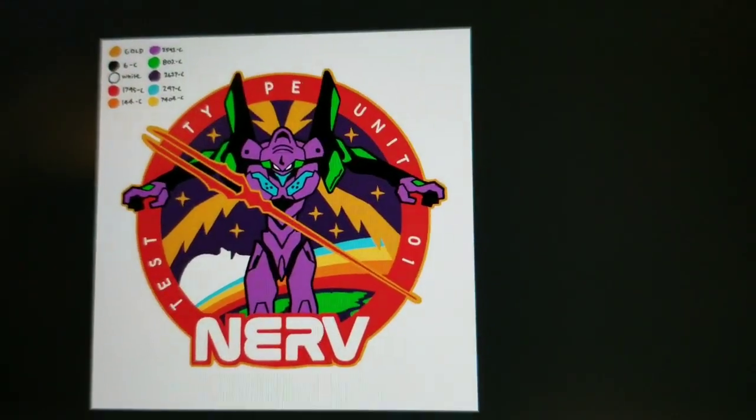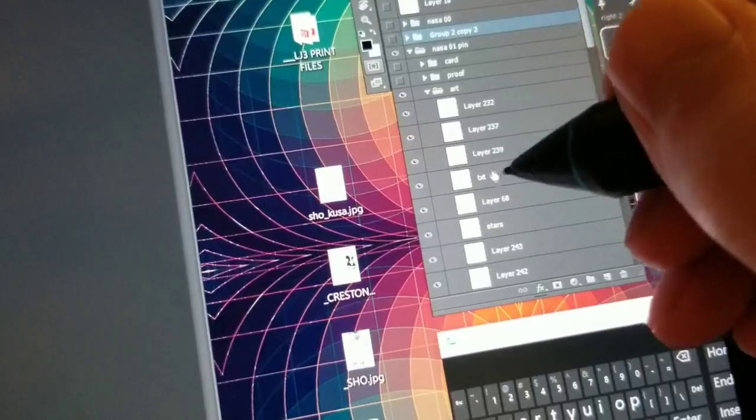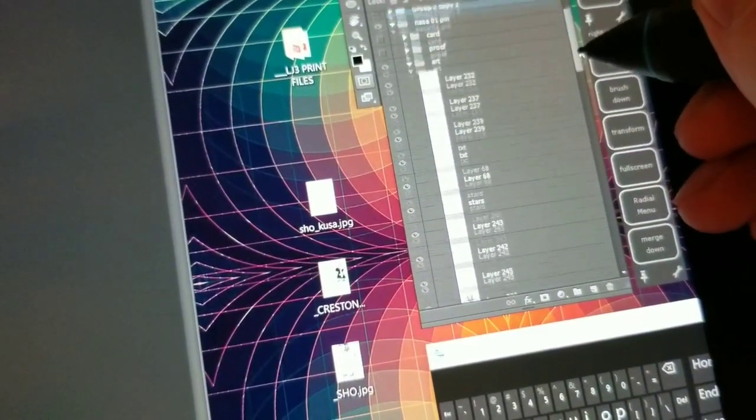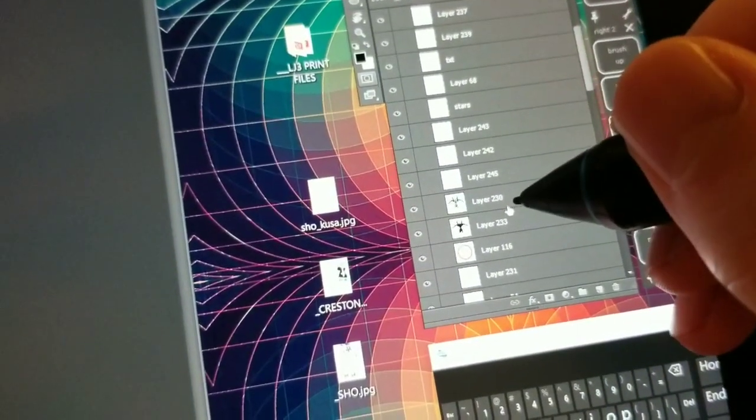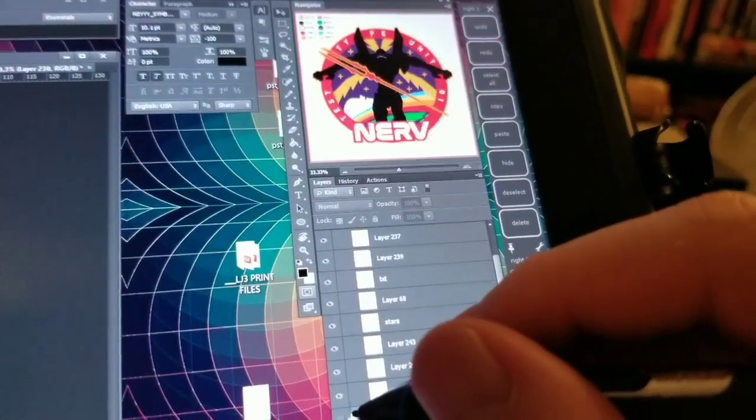And then this is the actual art file, with all the layers — text, stars, the actual robo is right there on that layer. So you just turn it off and...